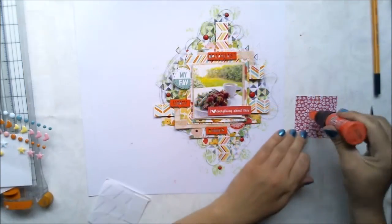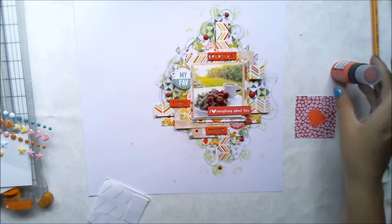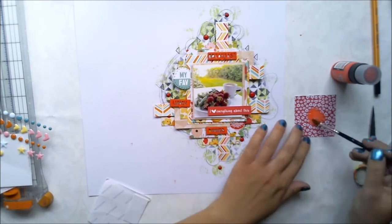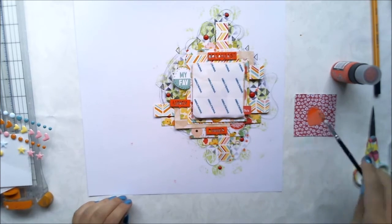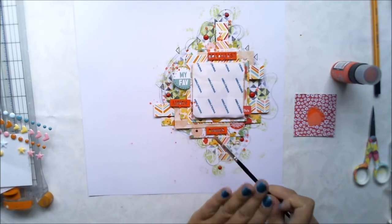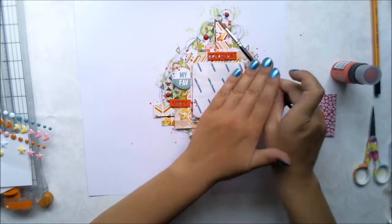I'm finishing the whole piece by making a mix of this paint and water and then flicking some drops here and there. I always cover the picture because otherwise it would be quite messy and I don't want to see any paint on my picture — at least not with this layout.